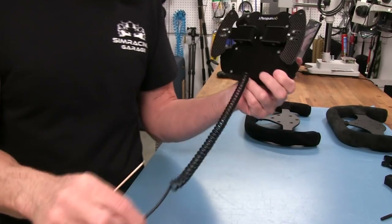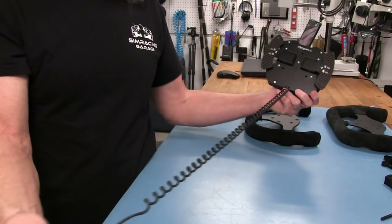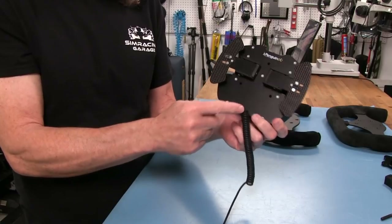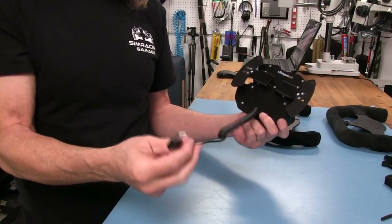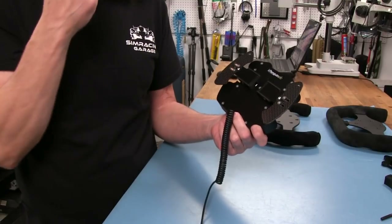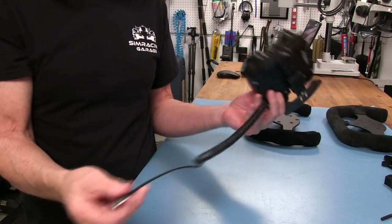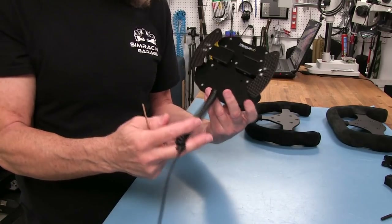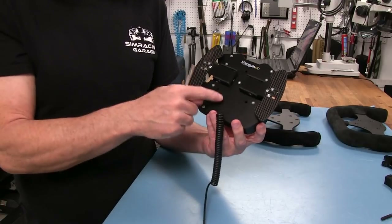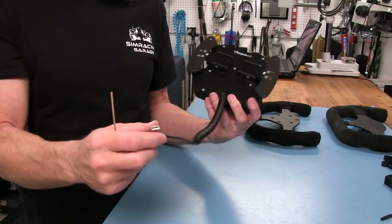The USB cable isn't that long. It has a nice cable management system, but you're probably going to need an extension. I know I did, because my computer is farther away than most. You could source a longer cable if you want — once we get inside we'll see how that works. But the cable it comes with is not that long.